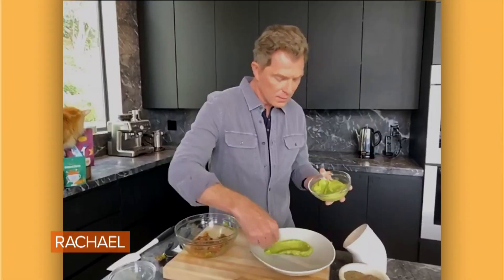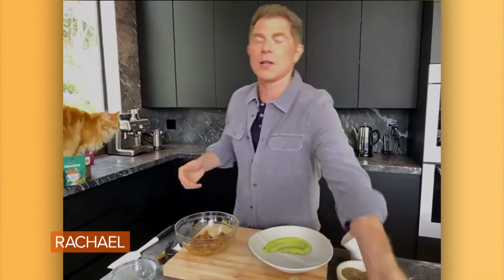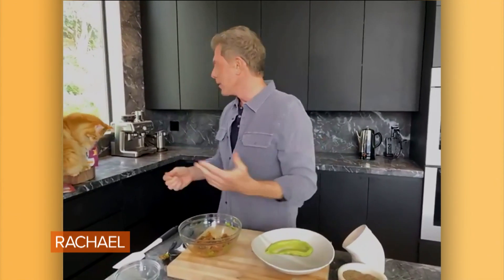And isn't it cool that poke is now everywhere, like literally everywhere? I know, it's great. And poke is, classically, a Hawaiian dish.